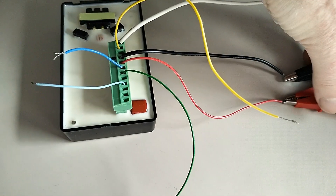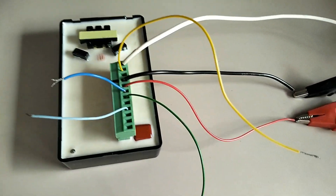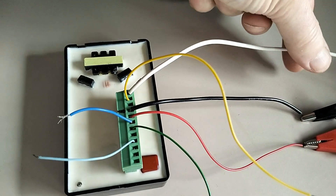Here you have the 12 volt DC and the ignition coil.